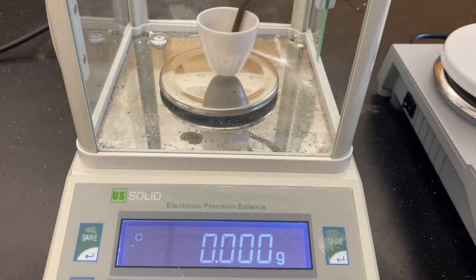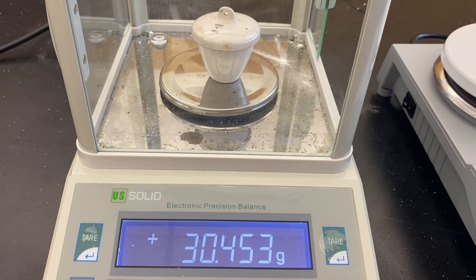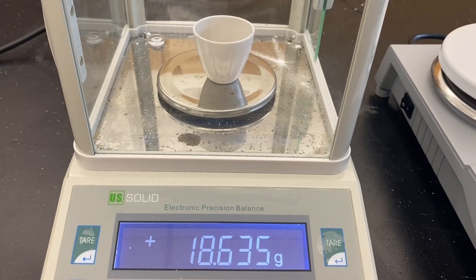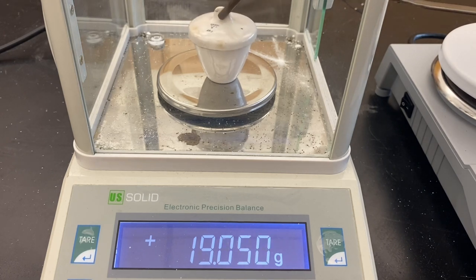First, we're going to put our clean crucible on the balance, including the lid, and we'll see what it weighs. Its mass is 30.453 grams. Next, we'll put the magnesium in, including the cap, and now my mass has risen to 30.870 grams.